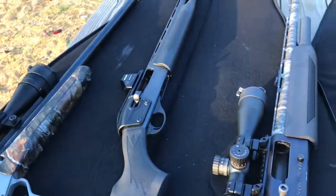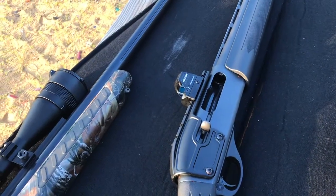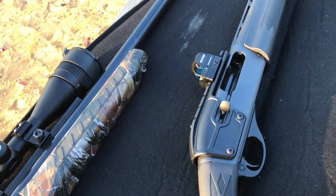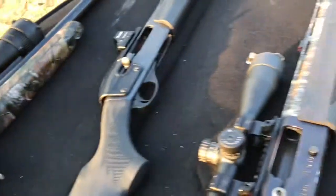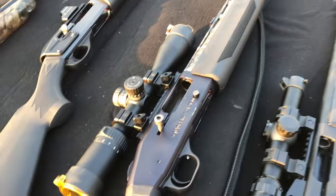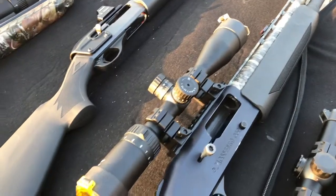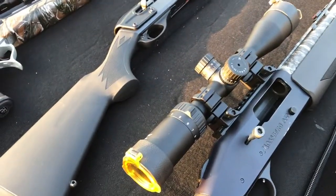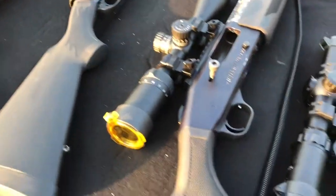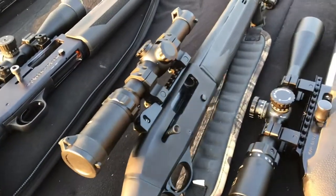I have a 1187 20 gauge with a Holosun 507c — it's nice, but I'm not overly impressed with it. Then I have a Mossberg 930 with a 24-inch smooth bore, Carlson's choke tube, and a Vision King scope.